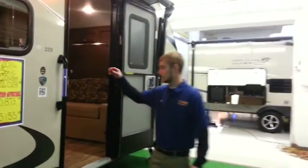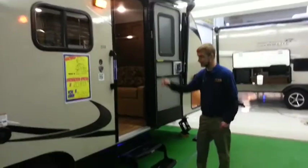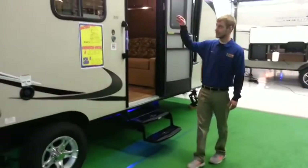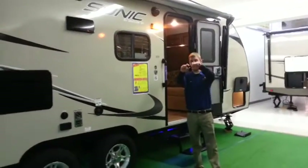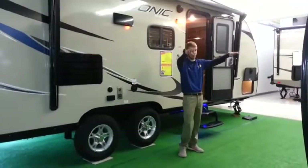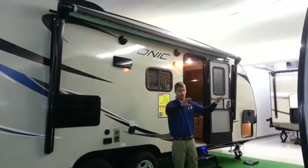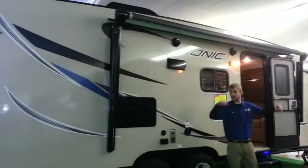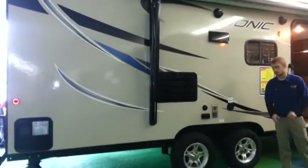Another motorhome feature is a lighted grab handle and a lighted step with blue LED lights. This does have the power awning, and with it all the way out they have LED lights in the barrel of the awning which you can multi-direct. You can face them all the way out — say at night people are playing cornhole, you can light up the boards — or you can point the lights back at the camper if you want to play some cards.